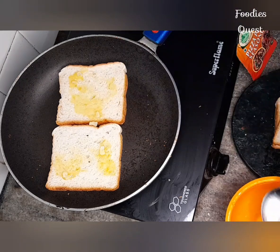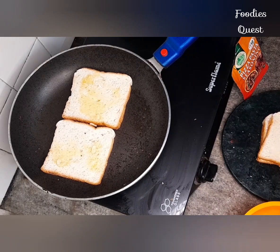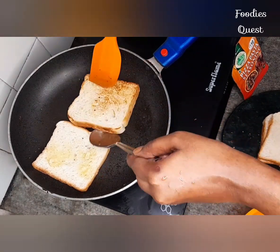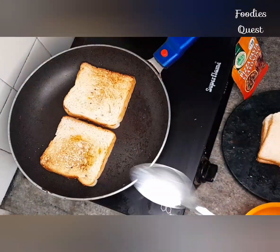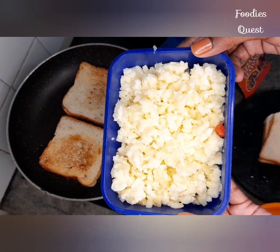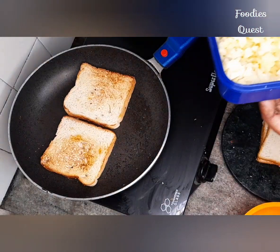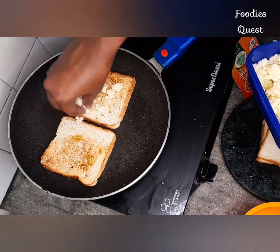Add some vegetables on the side and cook until they get a little brown color. This is mozzarella cheese. The cheese will melt at room temperature.